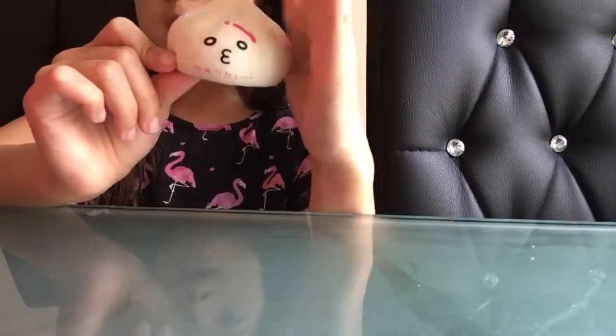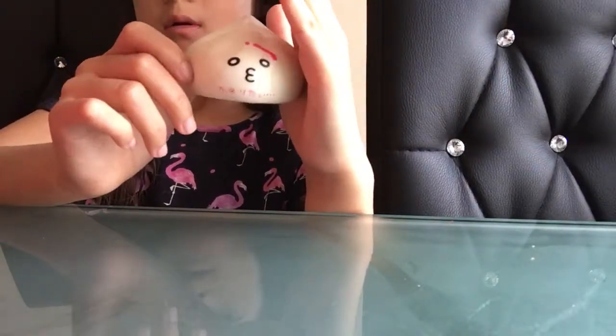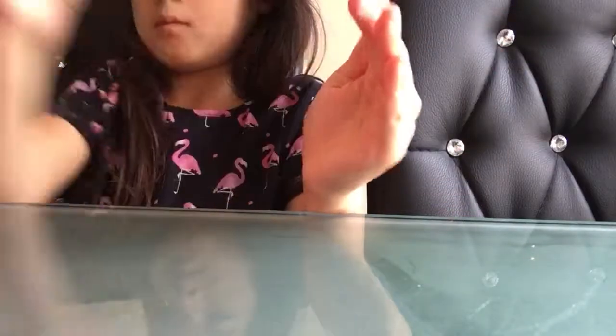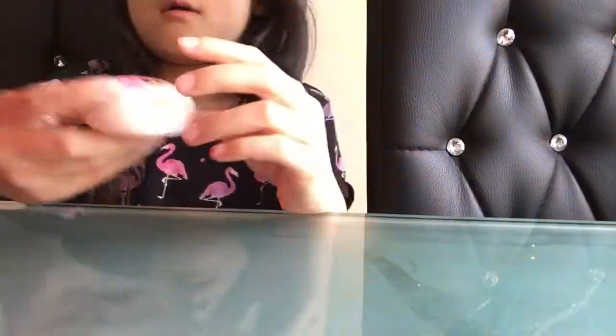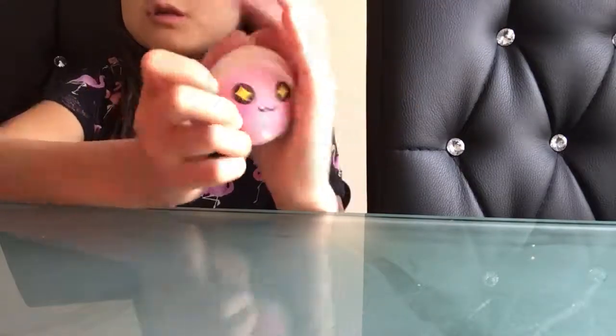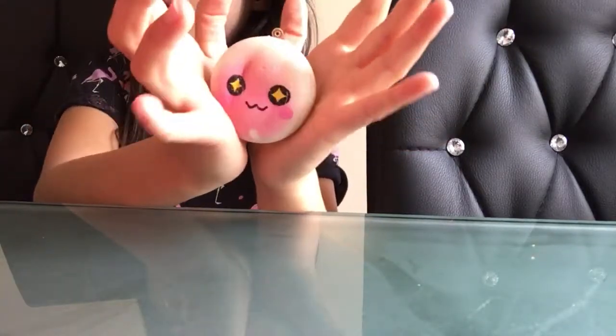I have a dumpling with a face. And I'm not sure what this next one is — comment down below what you think this is.